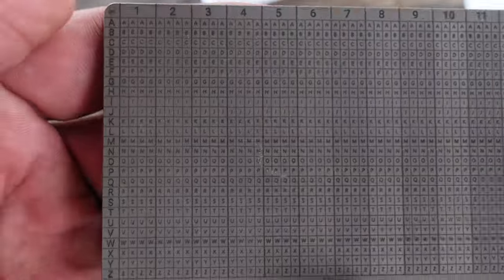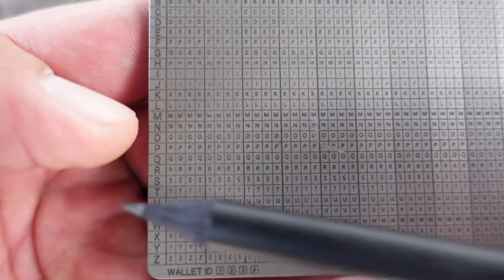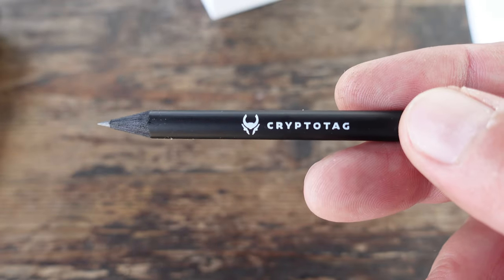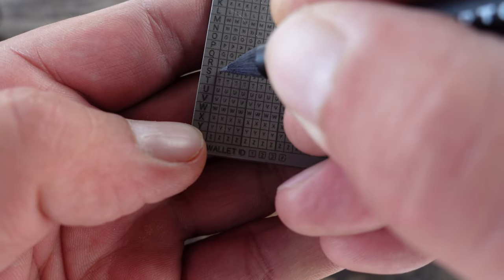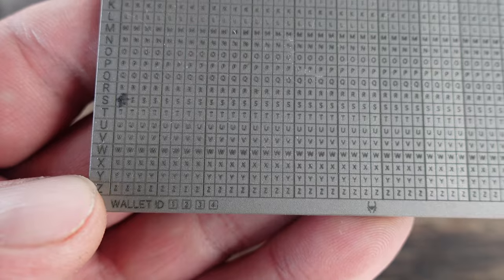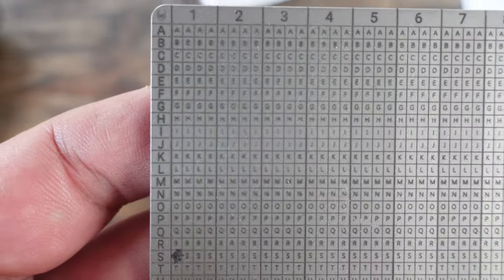So we have word number one — you can tell up on top is number one. We want the first four letters: ship only has four letters. So we're going to look for the letter S, and that will be the first letter we're going to pencil in with our included CryptoTag pencil. I'm here looking for the letter S and I'm going to go ahead and pencil that letter S in. Now from there, we need the letter H — that would be next. We're still in number one because it's the first seed phrase word, and we're looking for the letter H.